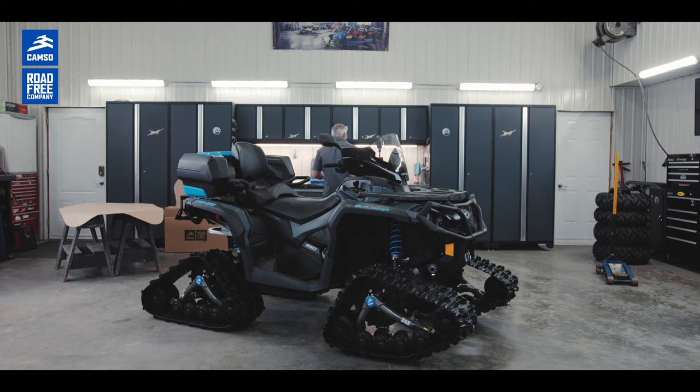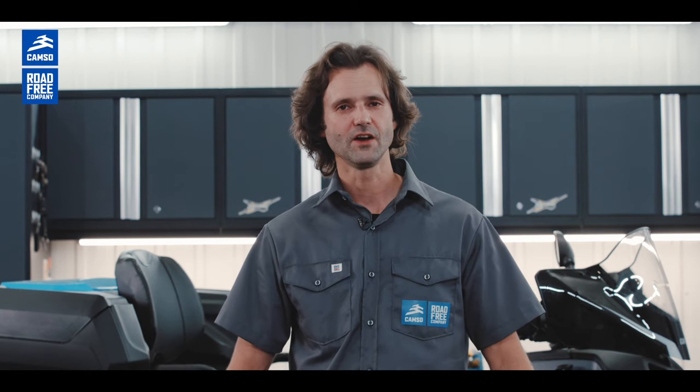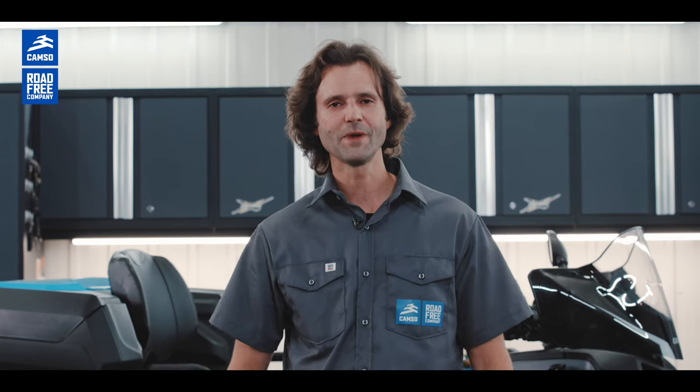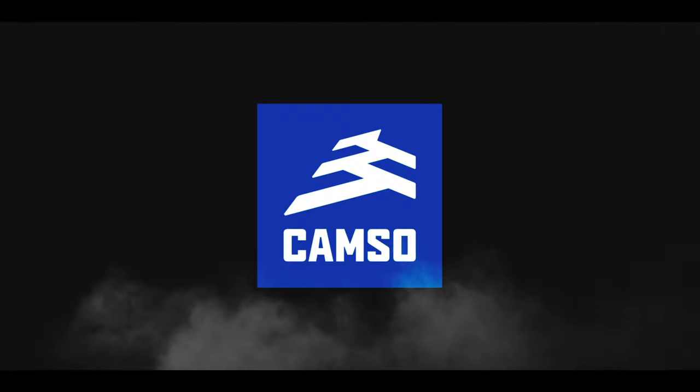In conclusion, the Camso X4S is our next generation of track kit system, giving you more versatility on your ATV and on your mid-size UTV, no matter what the application. That's it for me — check the links to our website for more information. Thank you and keep rolling.